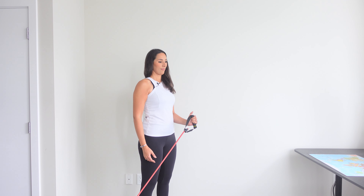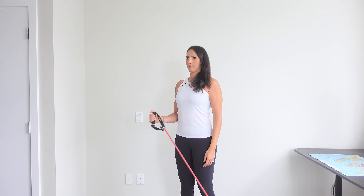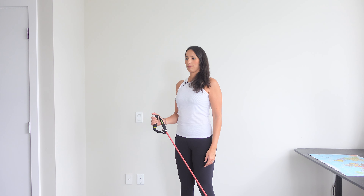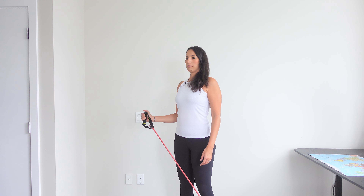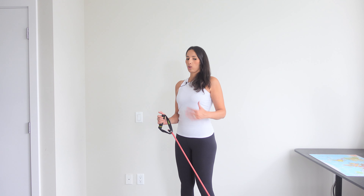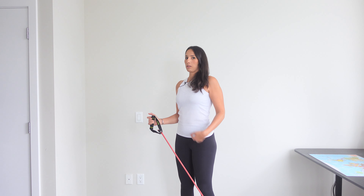We're next going to switch sides. I aim for 12 to 15 reps, but it really depends on how far you are from the anchor point. The closer you are, the easier it's going to be, so if you're further away from where you've anchored the band it's going to be a little bit harder.